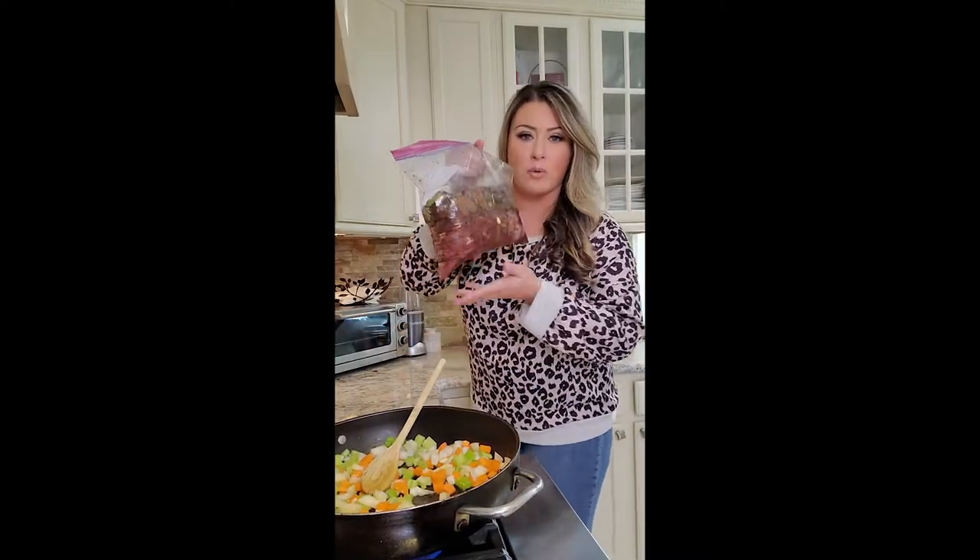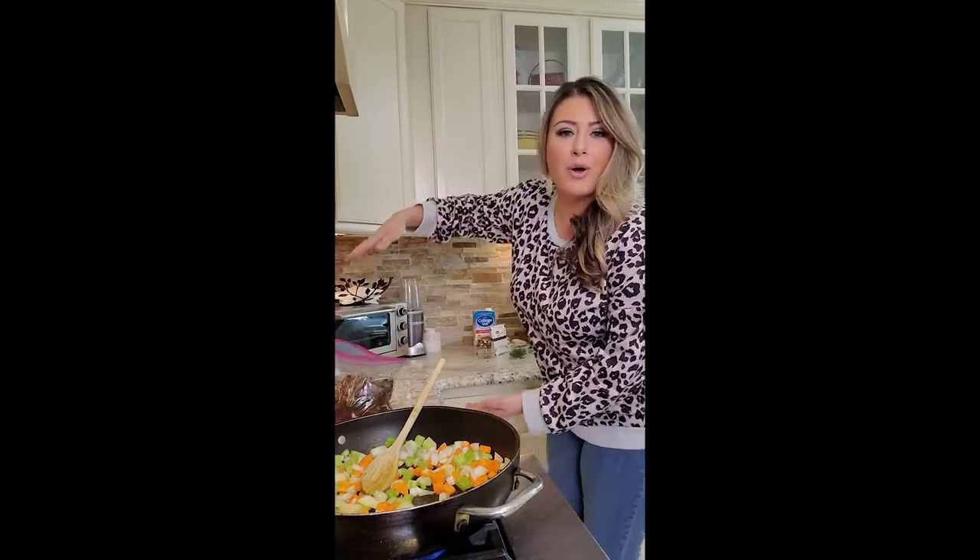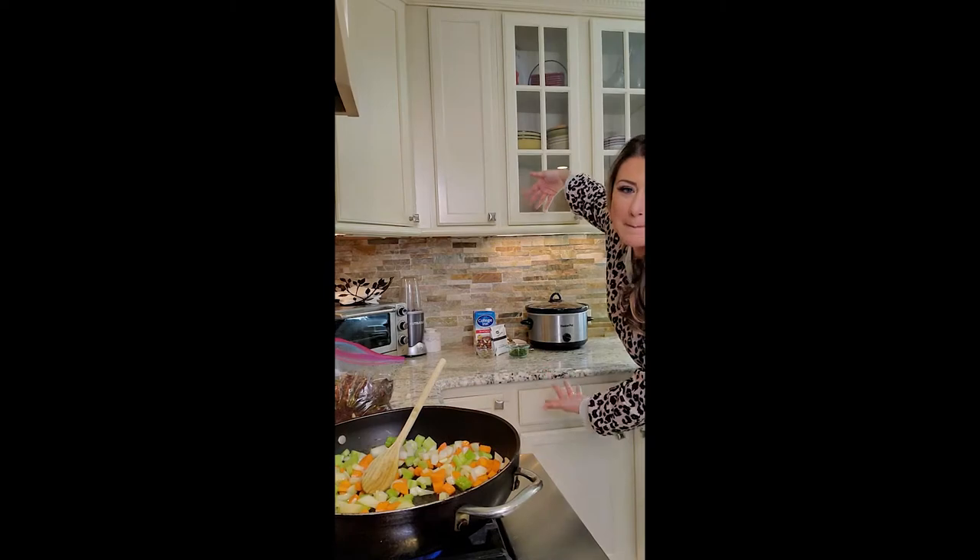And behind you, which you can't see, on another burner, I have our potatoes that have been peeled. They're in salt water and they are boiling so that we can make our creamy mashed potatoes with them. As soon as I get these browned, I'll bring my meat over, drain it, and use a glove to pull it out and get that browning. And then it's all set up, back here and ready to go in our crock pot.